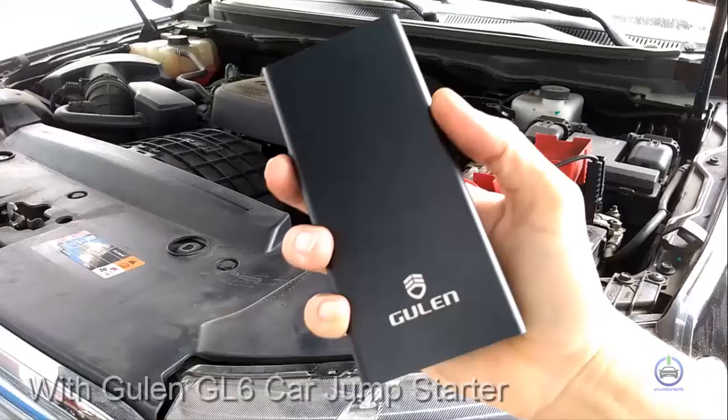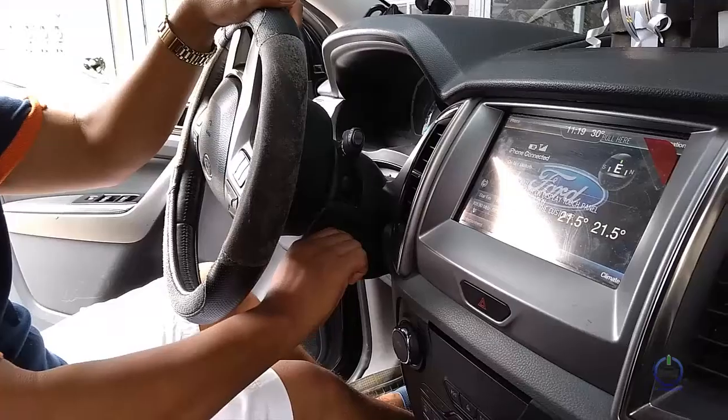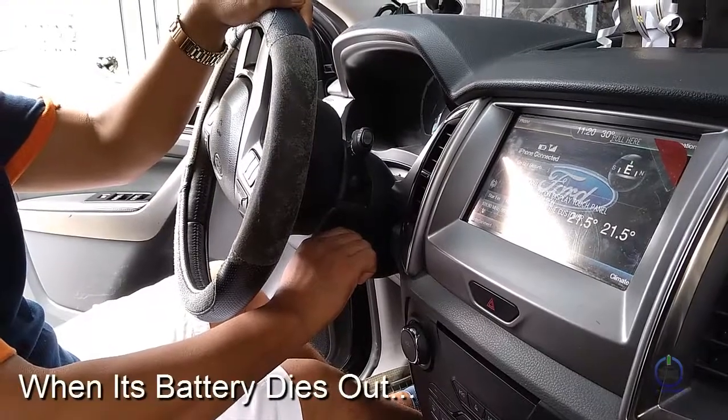Ford Everest meets and greets with the Gulen GL6 car jumpstart. When its battery dies out,